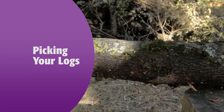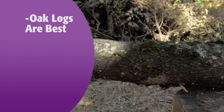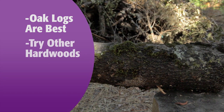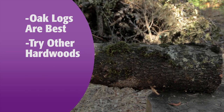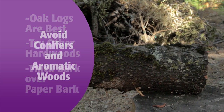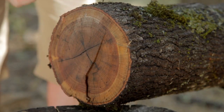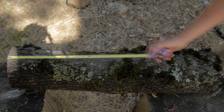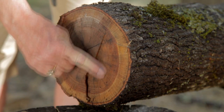The first step is to get suitable logs. The best logs are oak, but shiitake are happy on many hardwoods, such as gum, maple, elm, and alder. Thick bark trees work better than paper barked ones. Avoid conifers and aromatic woods. The most productive logs are 4 to 6 inches in diameter, and are commonly cut to a length of 3 to 4 feet. You want a high percentage of sapwood to heartwood.